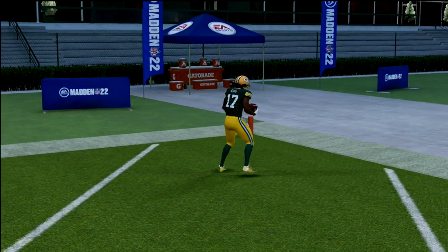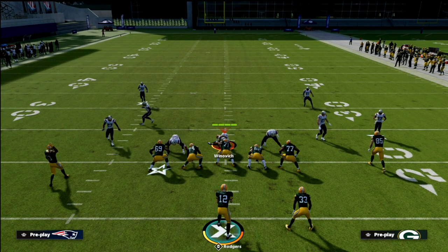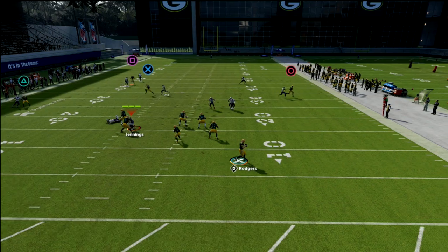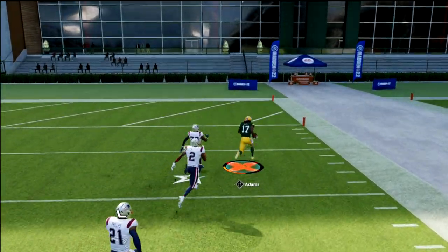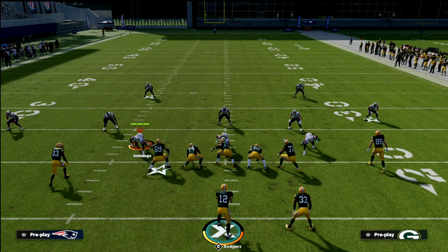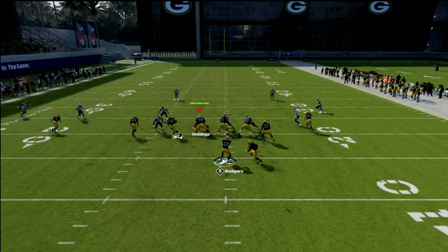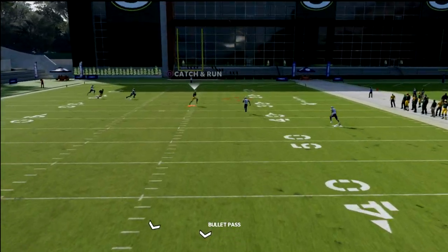This is also a really good call for man-to-man. The reason this play is so good against man is again the depth of the post route really opens it up. Once he cuts and gets on top and crosses the face, you see how good of a route this is against man coverage. It really doesn't matter what they do — this is a great coverage beater. It's even an incredible match beater. Against match coverage, once you wait on it, you see how open this is and see how deep that post runs.